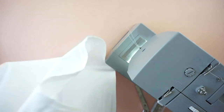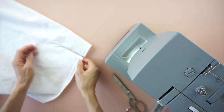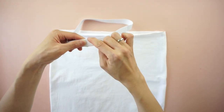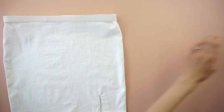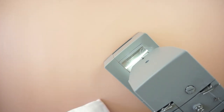Then topstitch around the side slit opening. To make a waistband for the mini skirt, measure a piece of three-quarter inch elastic band that is 20 inches long. Pin the elastic band to the top opening and zigzag stitch to finish the side slit mini skirt from a t-shirt.